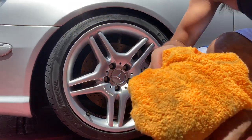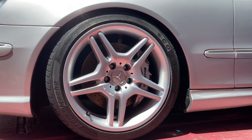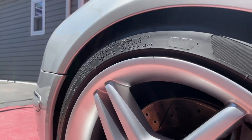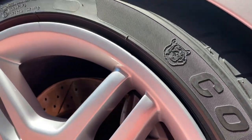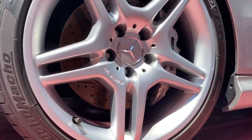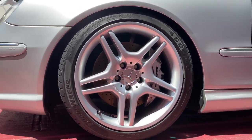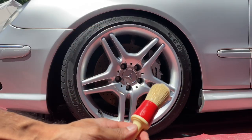Now that I've got all the gunk off, let's take a look at the tire. You can see the tire is left with a dry, clean consistency that can hold the tire dressing. Let me go ahead and get my Race Glaze brush so we can continue applying the tire dressing.